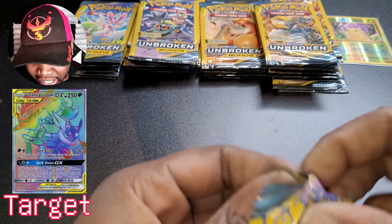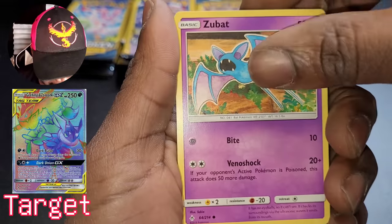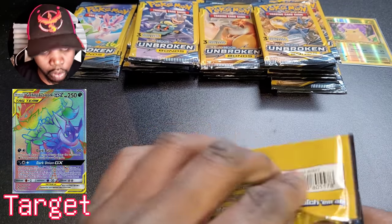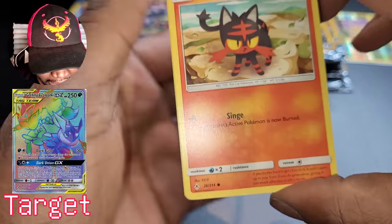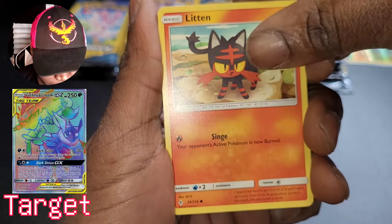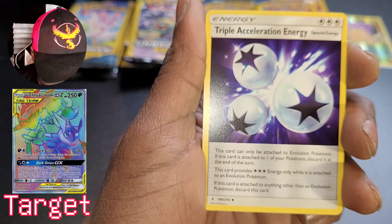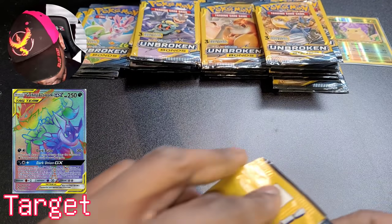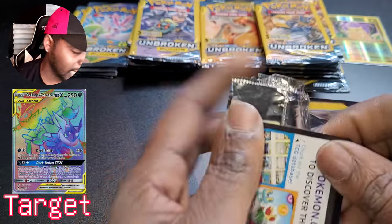This whole pile is looking pretty empty so far — nothing of any interest, including Zubat, Jigglypuff, fire energy. So far I've lost seven dollars — just joking, I'll get it back, hopefully. Litten is probably the best card I pulled so far. Froakie — we got the starters! Triple Acceleration Energy — not a bad card, but not what we're looking for at all. Come on Gardevoir, Sylveon — pull one out for the team, let's do it!